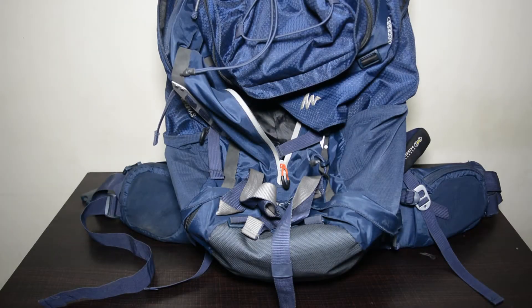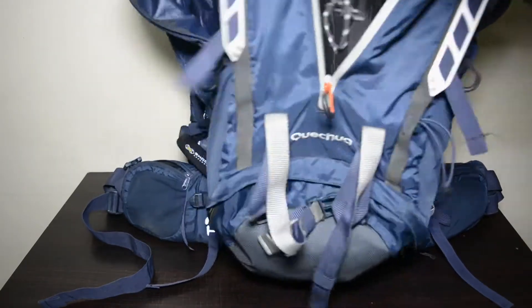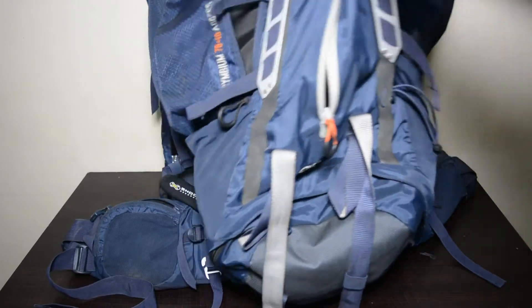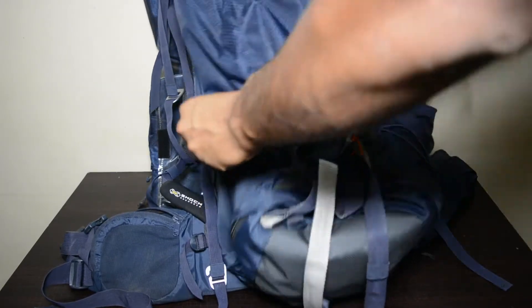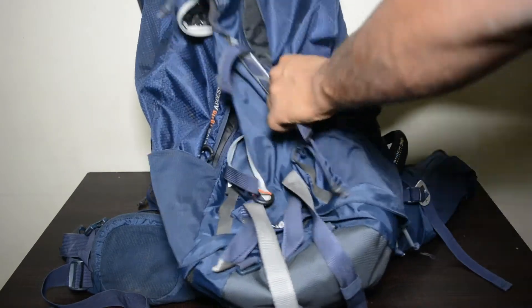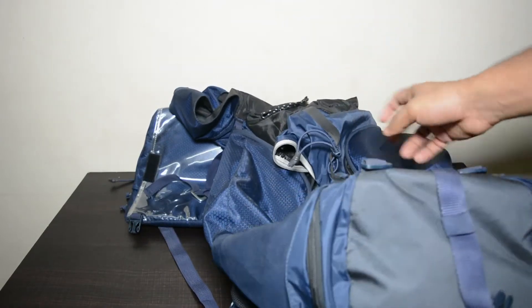The bag is already dirty because I've been using it for one year. Let's get started with the compartments. As you can see, there are two side pockets which are really big and you can put many things inside. There are also two water pockets for you to keep your water bottles.